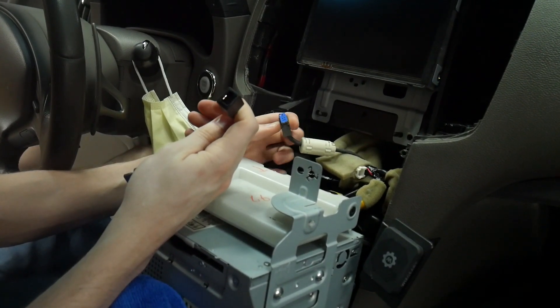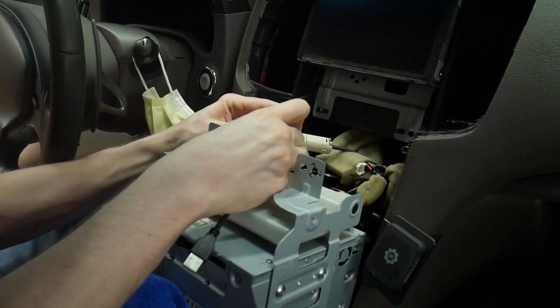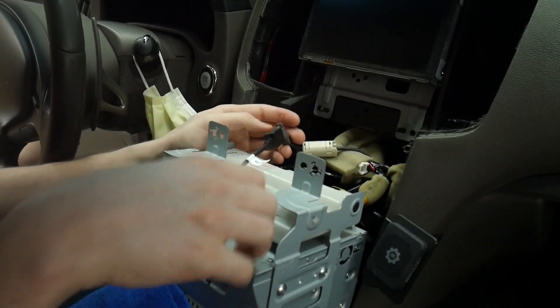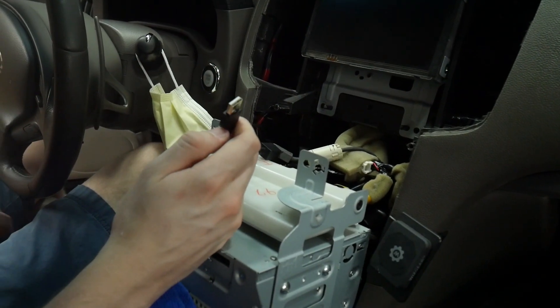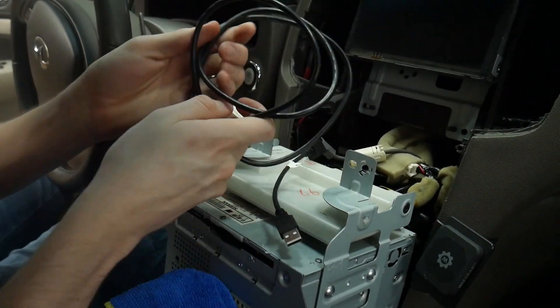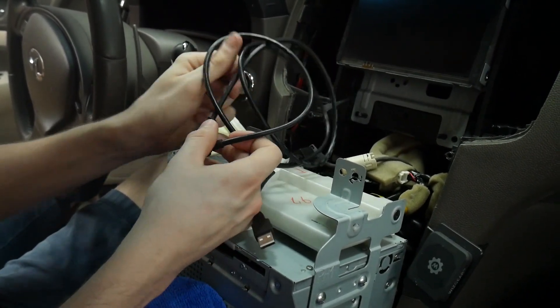So for that you're going to take this end here and plug it in. Once you felt that click in you're all good, and then you just need to route this to the V-line. For that we're going to be using this cable here that comes with it — this is our USB extension.